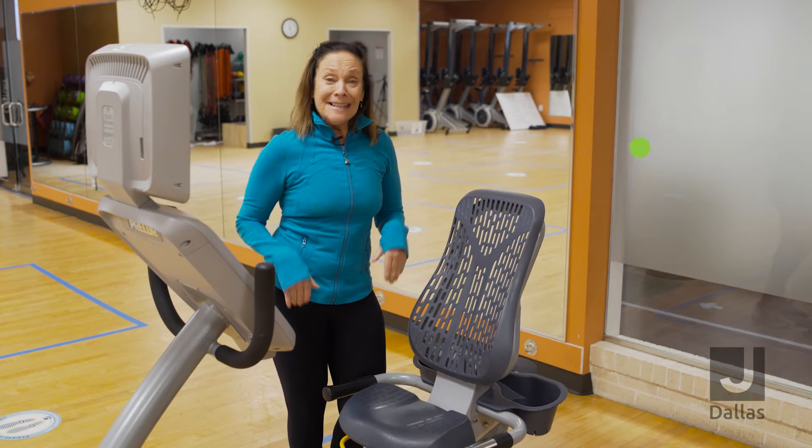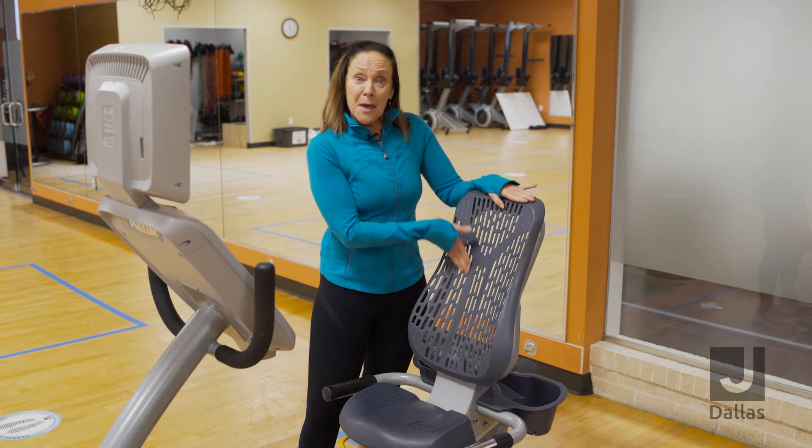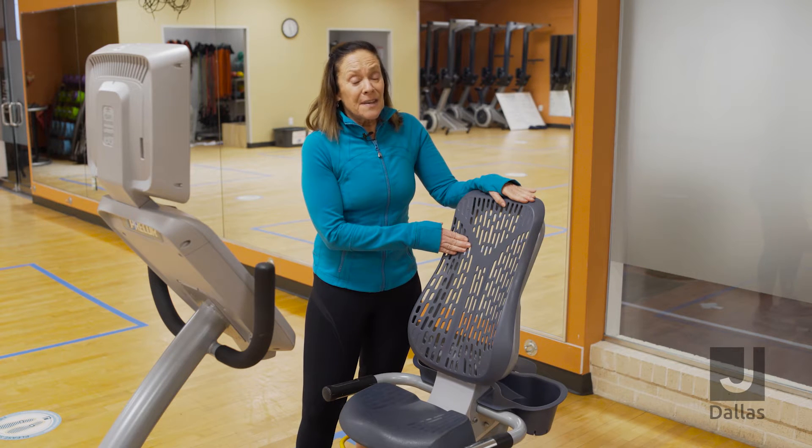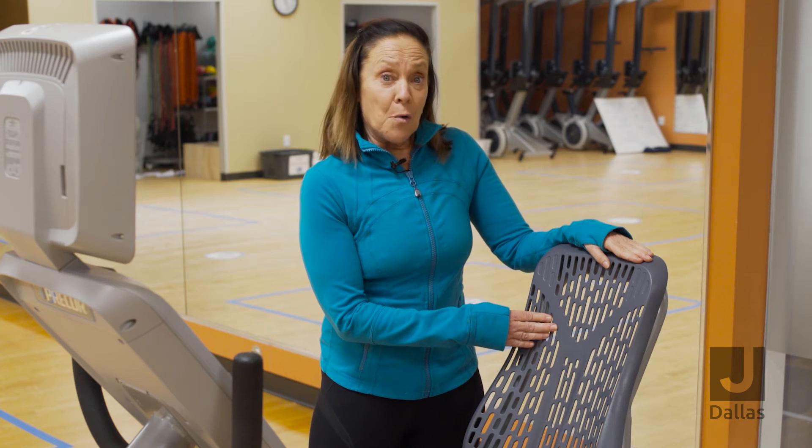Bike one, recumbent bike. What this bike features is it has a back seat, and this is really great for postural alignment and supporting the back, especially that lower back area.